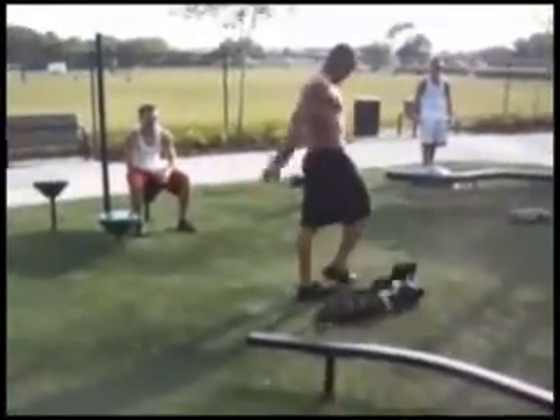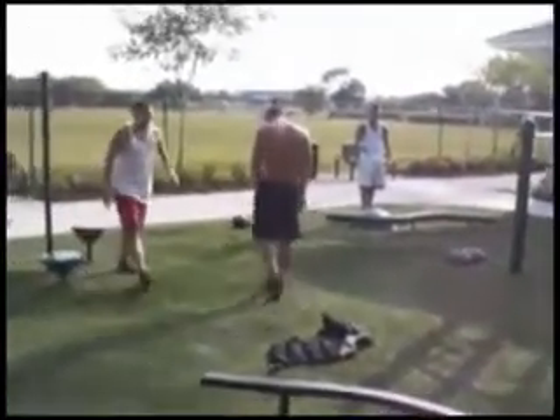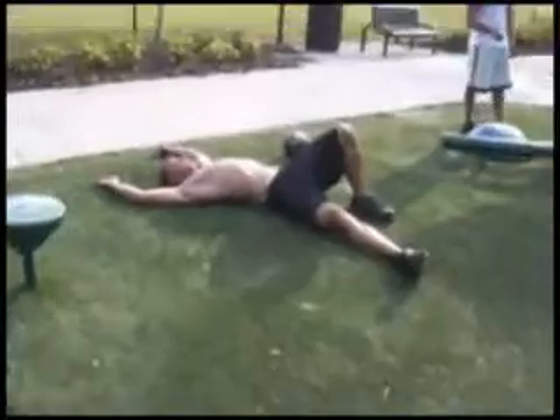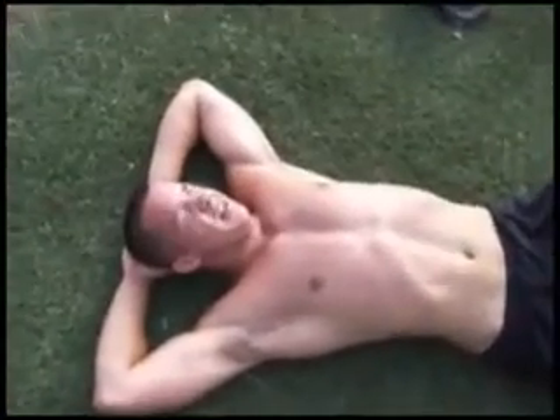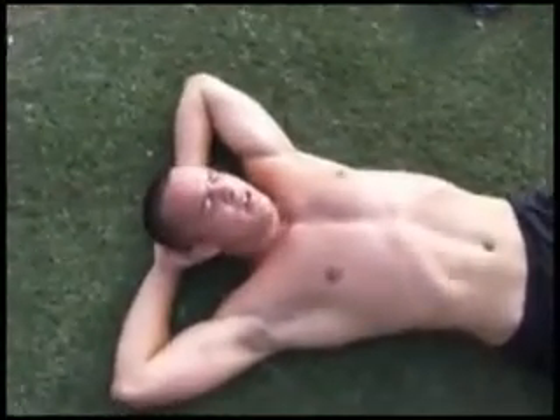Time — 12:53. Nice. What's your heart rate? How'd that feel? Awesome. That was the real 100 kettle burpee challenge right there.